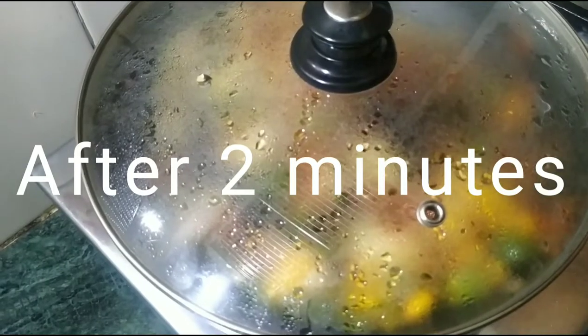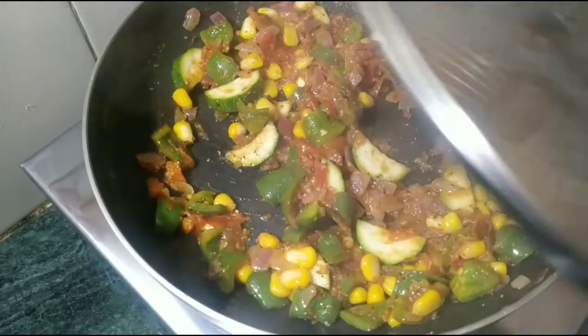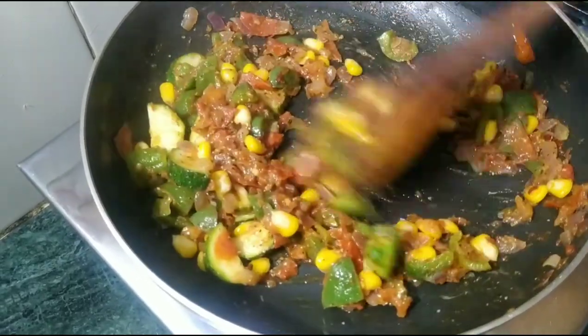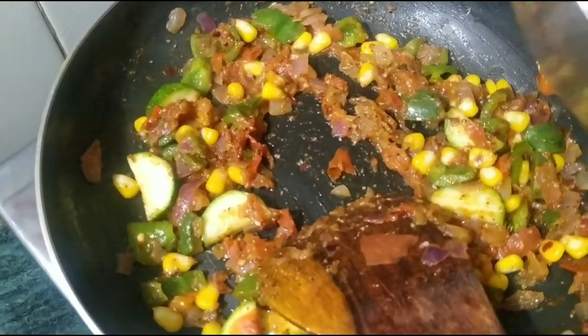After 2 minutes, we will see that our mixture is ready. The mixture is cooked through, and now we add the pasta into the sauce.